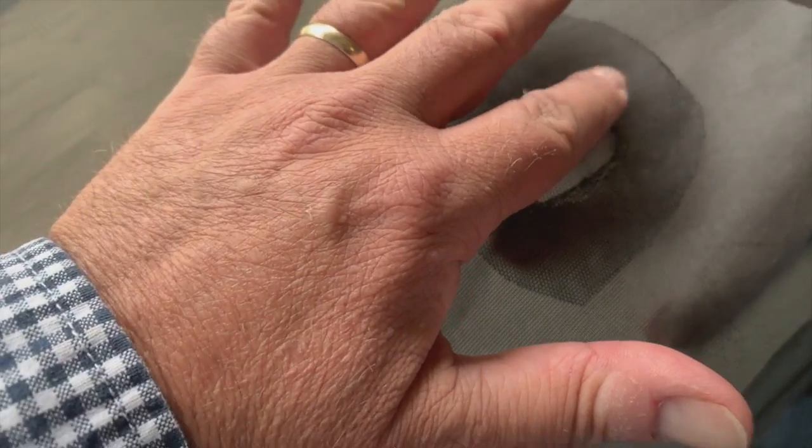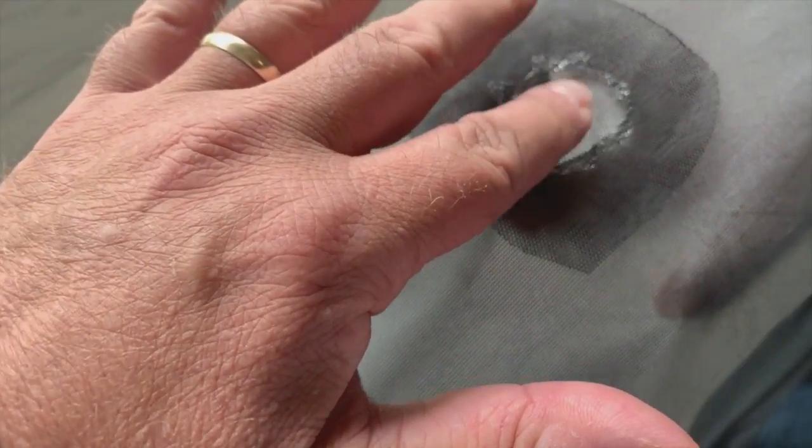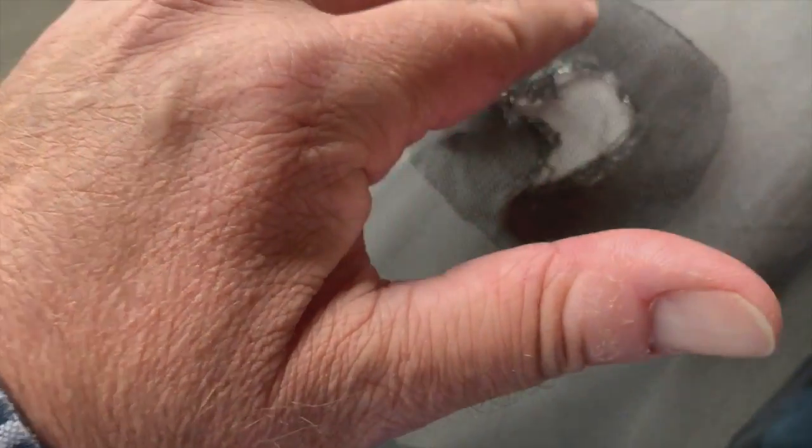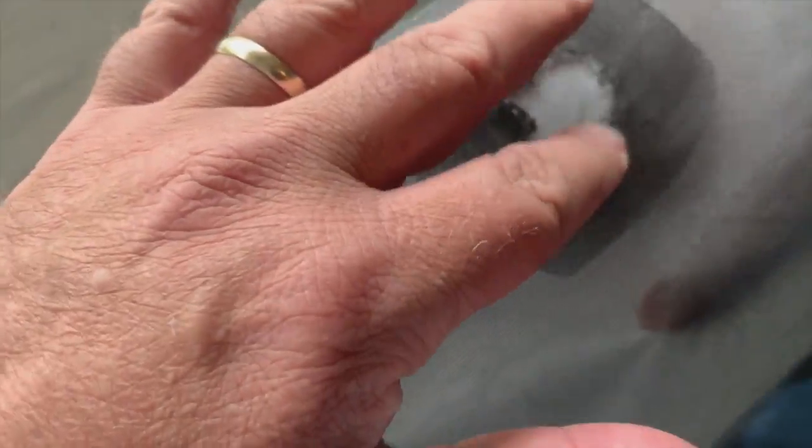It'll bond it together. Lay that right on top and then punch that in there so the glue grabs onto that patch and comes through the fibers of that patch. Just like that. Perfect. Now let's see if we can pull that paper out from underneath there. Perfect. We'll just let that dry for a little bit and then I'll go around the outside with more Gorilla Glue to keep the outside of the patch from fraying as well.